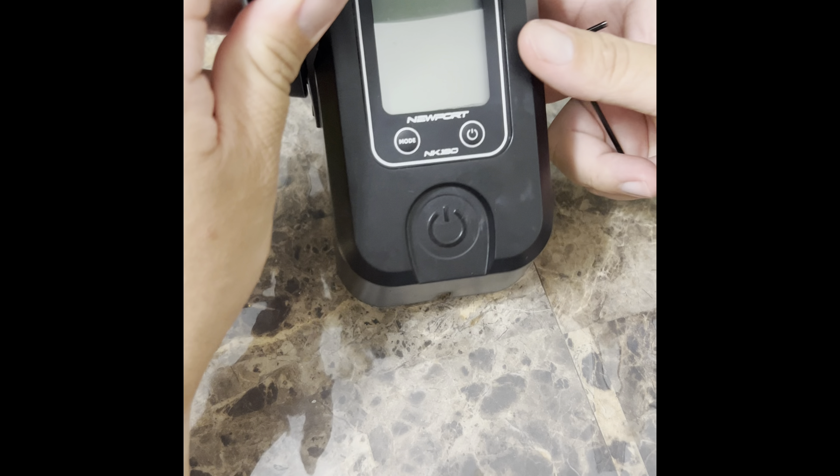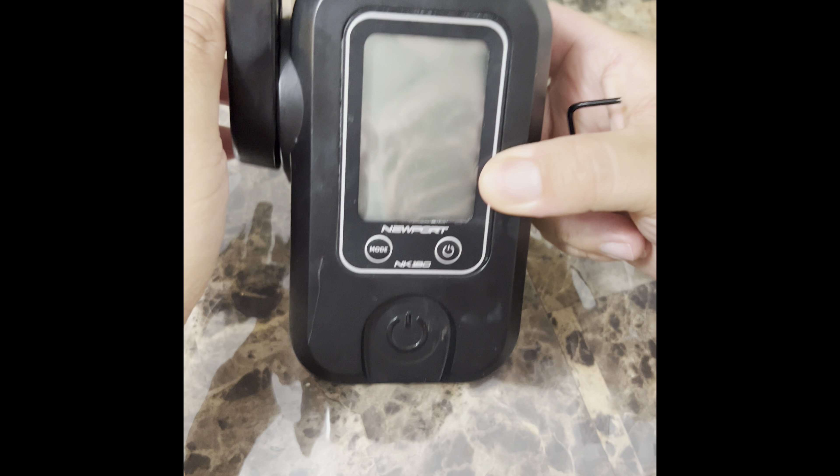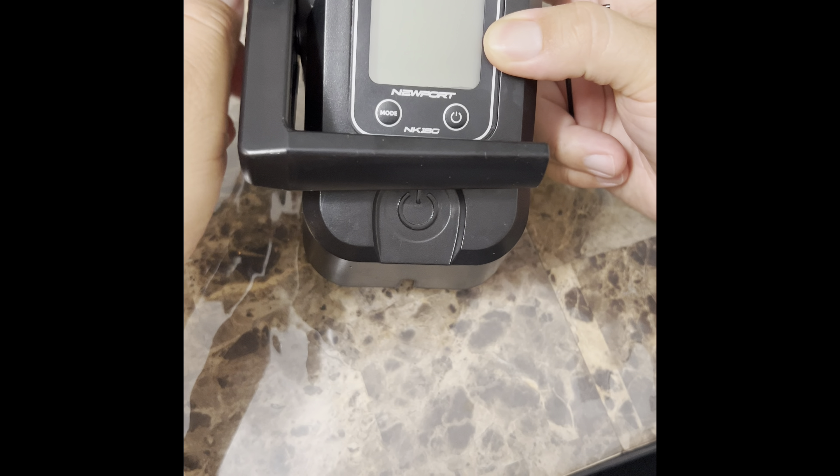Today I'm going to show you how to fix your NK-180 if this arm is really rough. I finally figured out what's going on here.